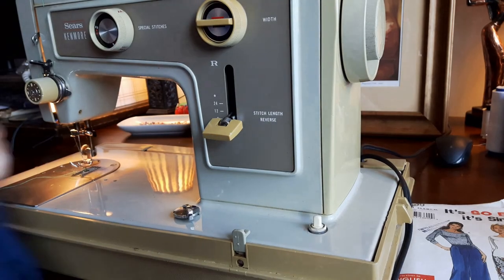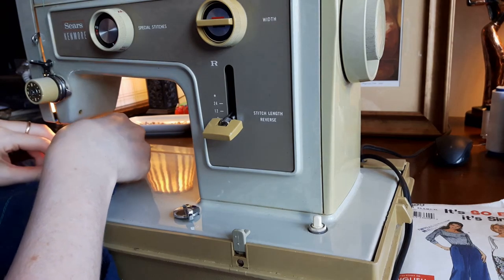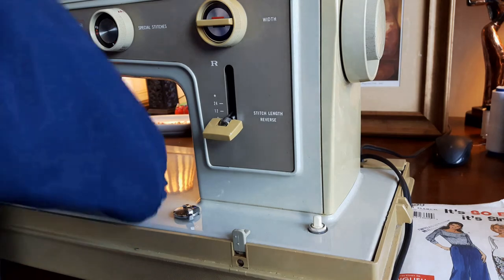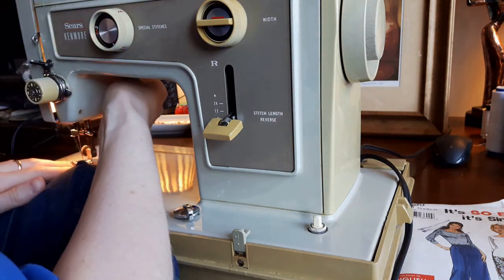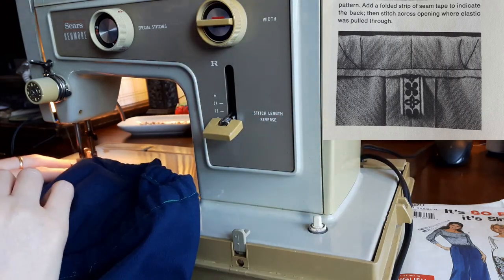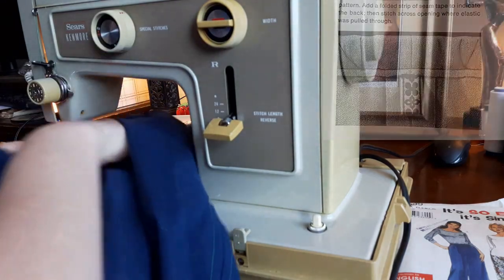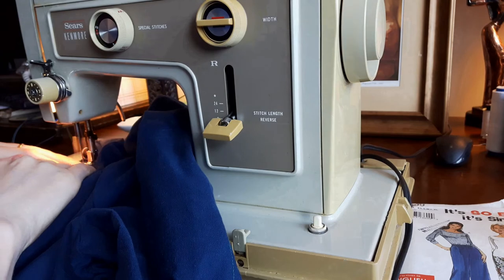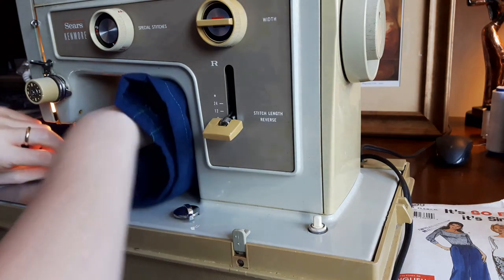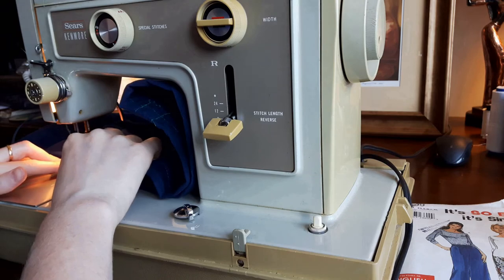My last step was to add a little square of maroon fabric to mark the inside back of my pants. The Simplicity Sewing Book had a different suggestion that I will add to my next pair: add a folded strip of seam tape to indicate the back, then stitch a cross opening where the elastic was pulled through. I like this idea much better because it adds a loop to your pants so you can hang them on a clothes hook. Here are the finished pants.